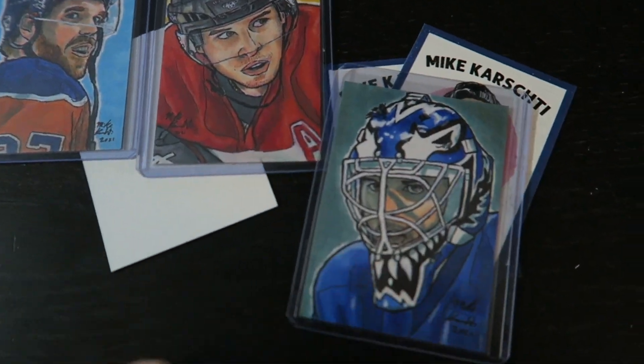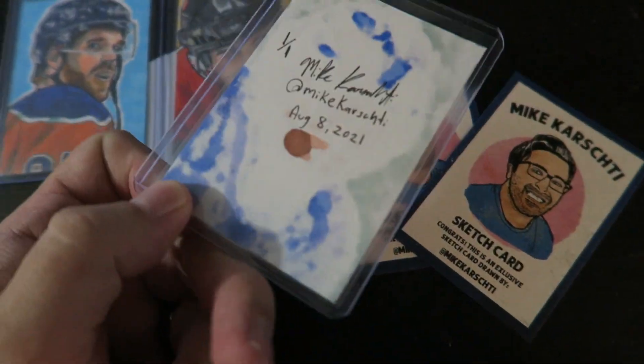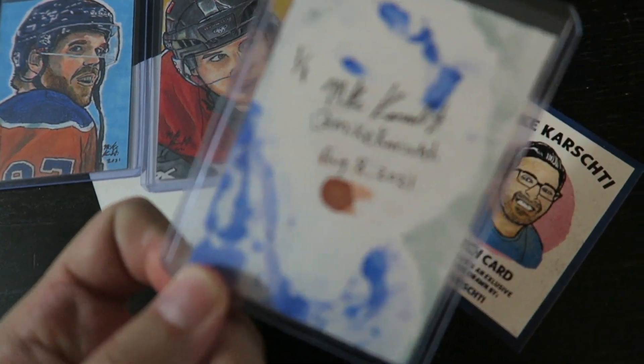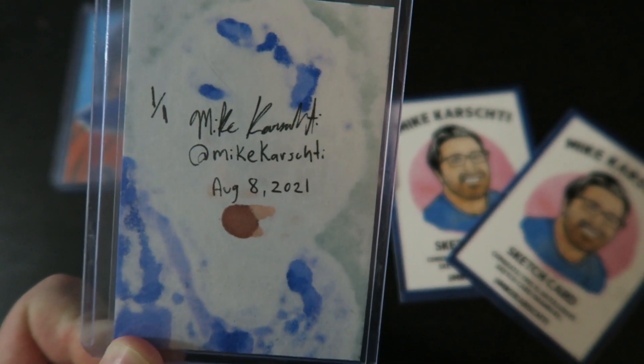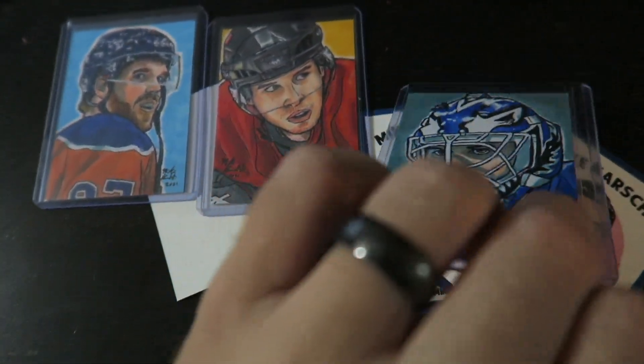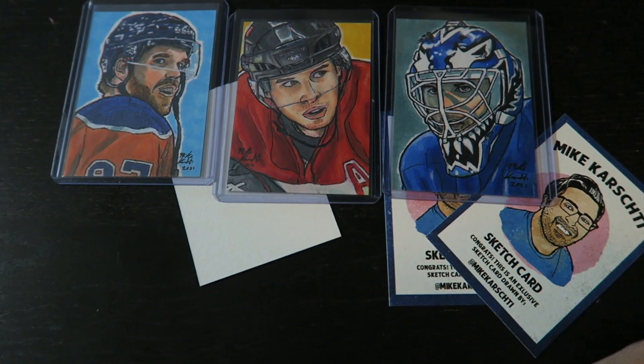This is the first card I ever did — Felix, goalie for the Toronto Maple Leafs. This was before I had the branded backgrounds on the back; I was just getting them printed. So I started off with this one, and it turned out really nice. I like the colors on it.